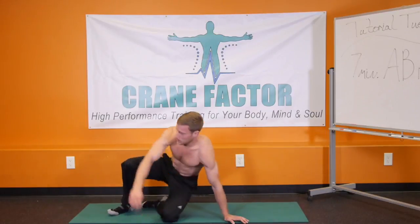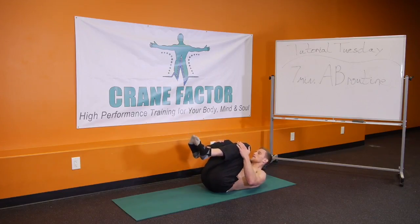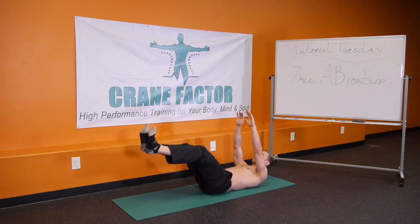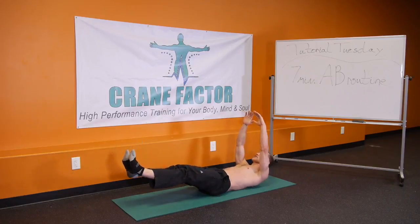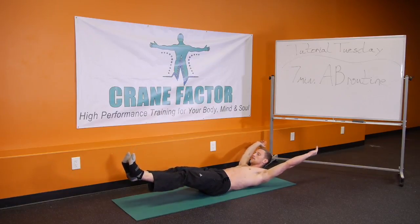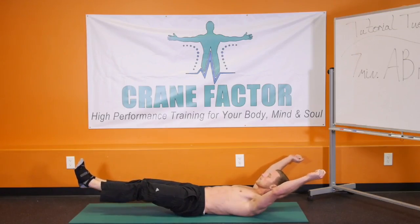We're going to go right back onto our backs, all the way down. Now we'll create that hollow position from our backs — feet come up, knees come up. Extend your hands straight up towards the ceiling. From this position with your shoulder blades slightly off the ground, extend your feet out and at the same time extend your hands behind you, keeping your shoulder blades up off the ground and pushing your lower back into the ground. Hold for 8, 7, 6, 5, 4, 3, 2, 1. Awesome.